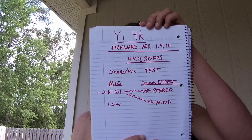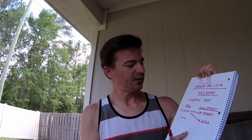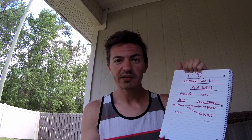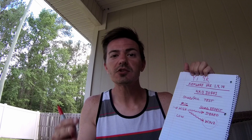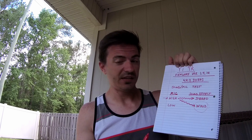Now we are doing this mode. We have microphone in high, sound effect on wind mode to compensate for the wind buffeting and wind noise — that stupid sound that is going to happen no matter what. But this is supposed to compensate a little bit for it. Next up we are going to try one of the lower mic settings.